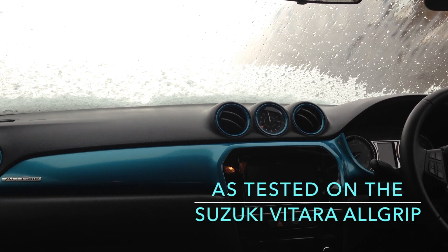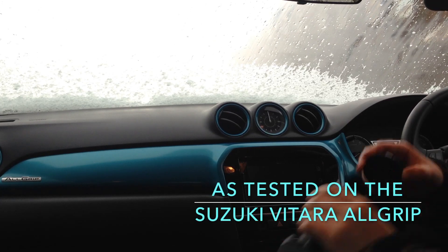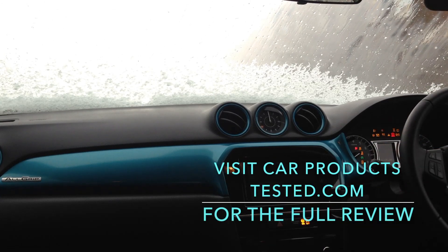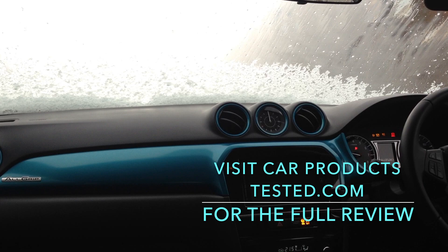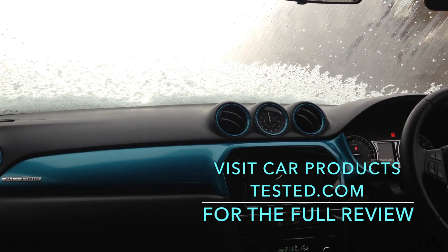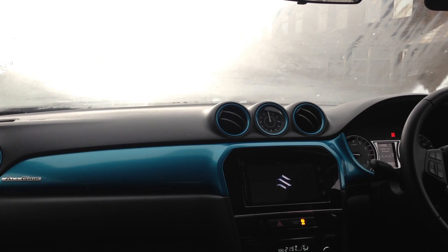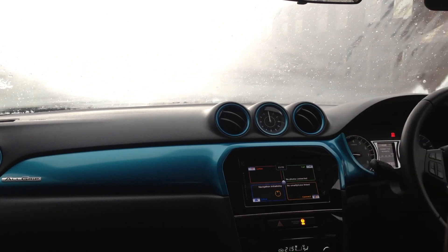Alright, well, as you can see guys, we are in the midst of a very heavy hail storm. And right now, this is the exact type of weather where the Suzuki's allgrip system comes into its own.